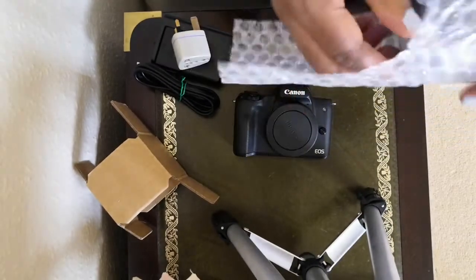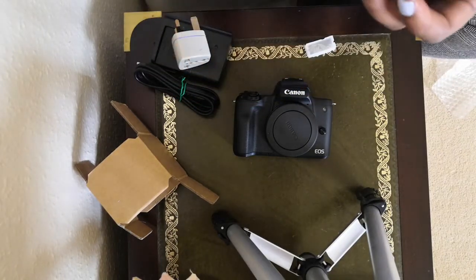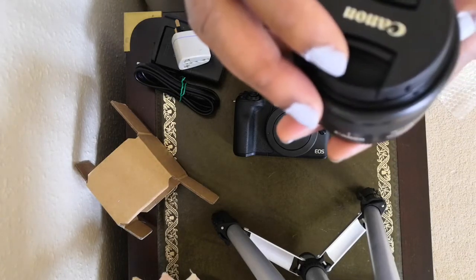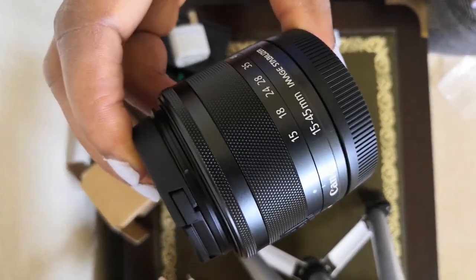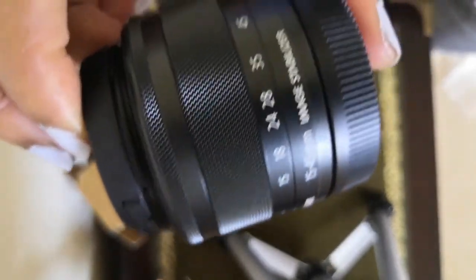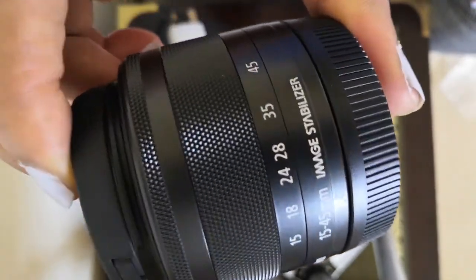And it comes with this lens — this one is a mirrorless lens. So it comes with this one, and you can change to more lenses to suit your needs. It's a 14 to 45mm lens and it says image stabilizer.